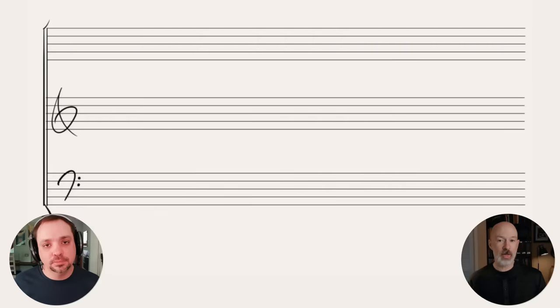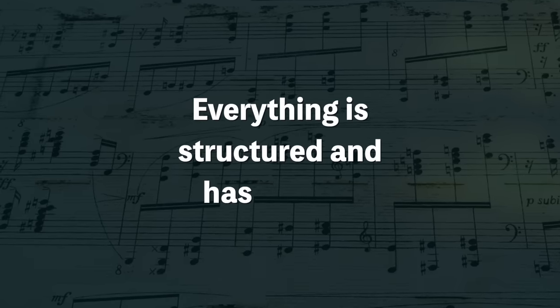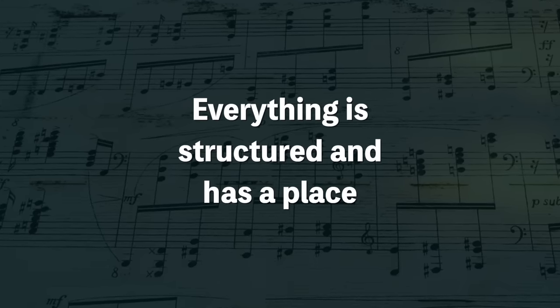The goal of using chorale writing or four-part writing as the foundation for writing for orchestra is that everything is structured, has a place, and lives together really well. It removes a lot of just pecking away at notes trying to make everything fit, because everything fits perfectly well when you're using SATB writing.